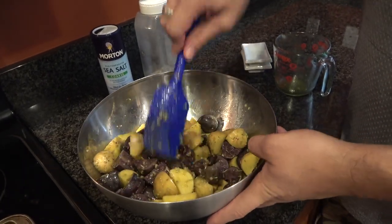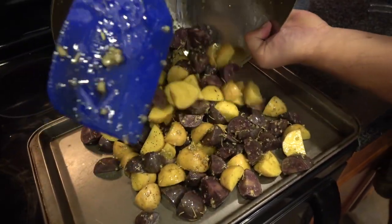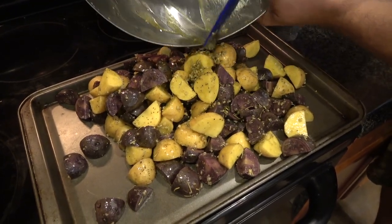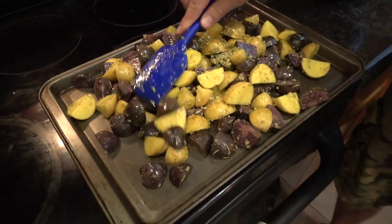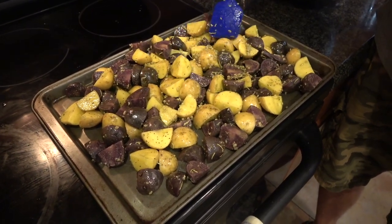Give it another quick mix. Then I have just a regular cookie pan, sheet pan. I'm going to get these on there and make sure we get all that yummy garlic sauce. Just try to level it out. 400 degree oven for about 45 minutes — check it at that point. Depending on the size of the potatoes, it could take up to about an hour. So easy enough, see you in 45.